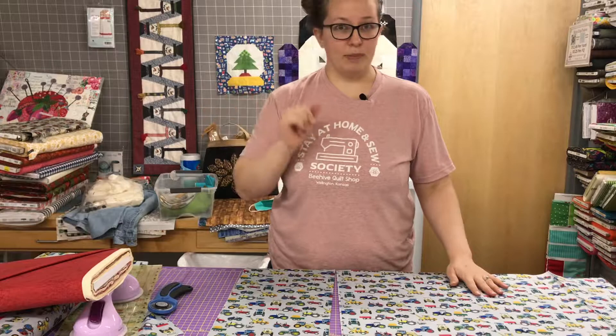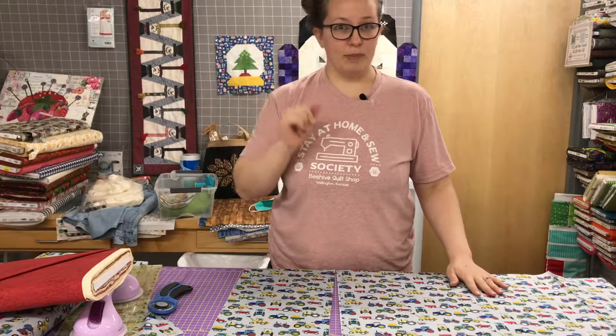So again, if you're going to make a tube pillowcase — which is super fun — you just need a yard and a quarter of your directional fabric to get the right cut to make a directional pillowcase. Thank you for watching this tutorial.